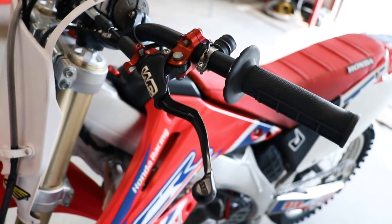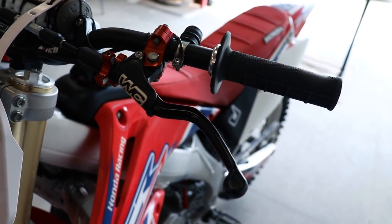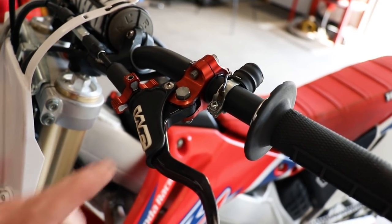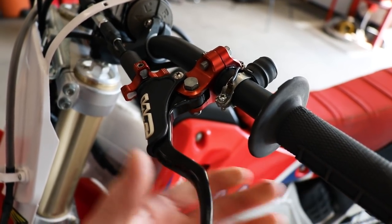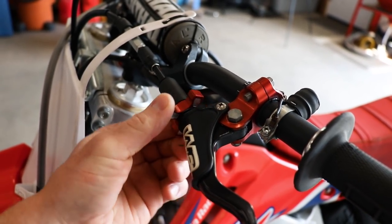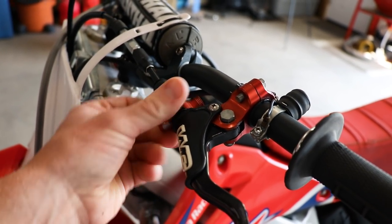This lever is a Works Connection one — had this one for many years now and it's definitely my favorite. It's got a bearing in the pivot and that makes the clutch action super smooth. Over here it's got a cable slack adjuster, so say if you're going over a jump you can just whack this thing and adjust the cable slack.